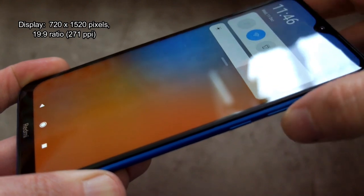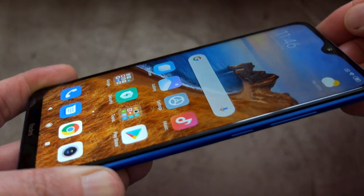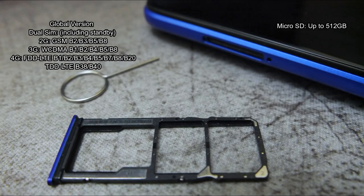Here's some information on the display — just a bit under 300 pixels per inch, but it is an IPS panel and it does look quite good with decent brightness outside. Here's some of the band information supported for the global version and the micro SD support. There's also a rubber seal on the SIM tray end that provides some water resistance.